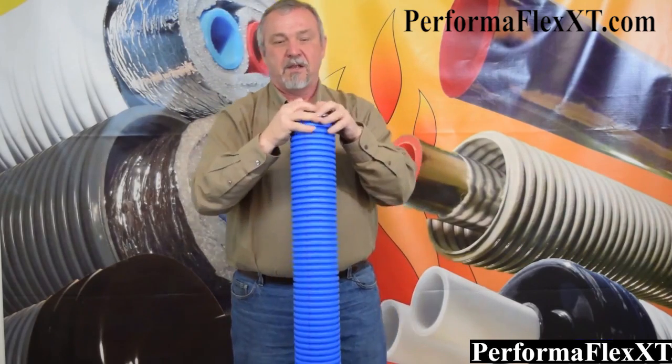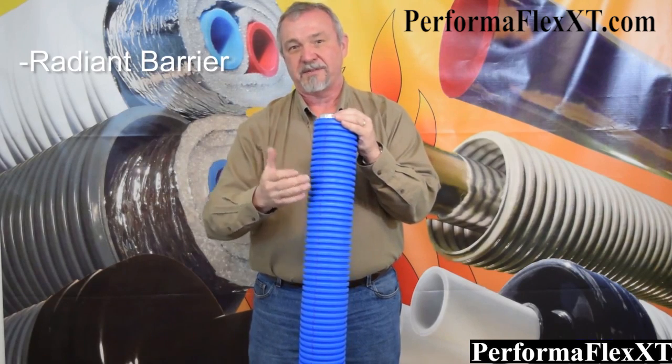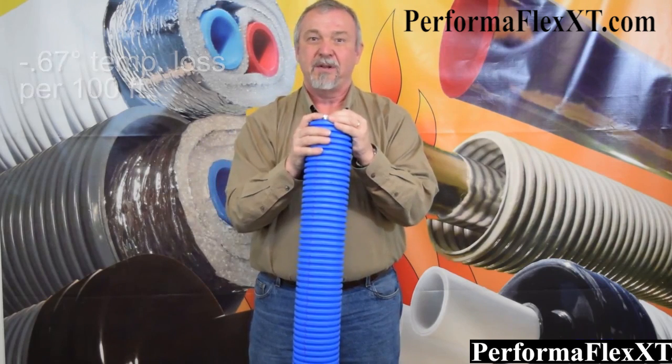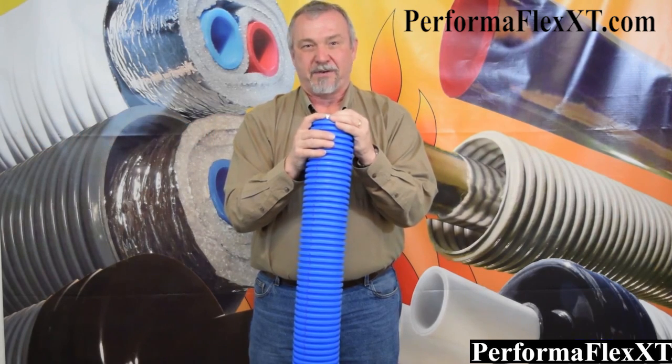With EasyFlex Blue, you've got a product that has a radiant barrier, great performance at 0.67 degrees temp loss per 100 foot, fantastic durability with our dual wall outer casing, and it's flexible. This is Jeff Zak, Z Supply — thank you for your time, and I'll see you next time.